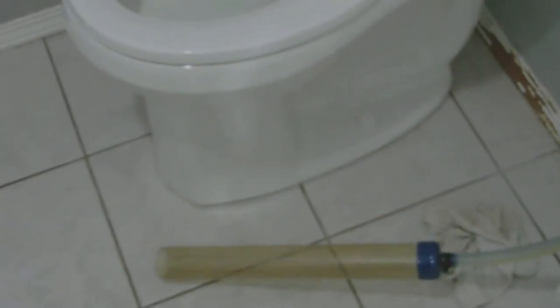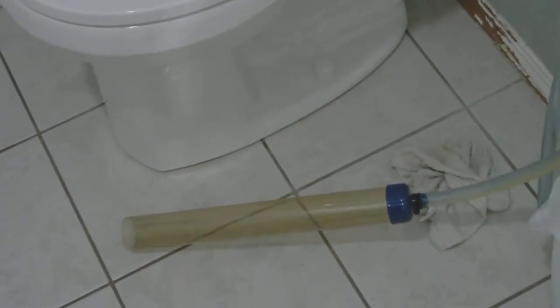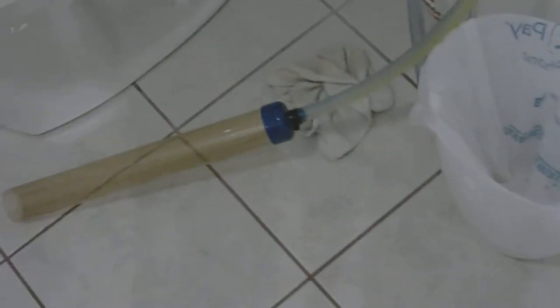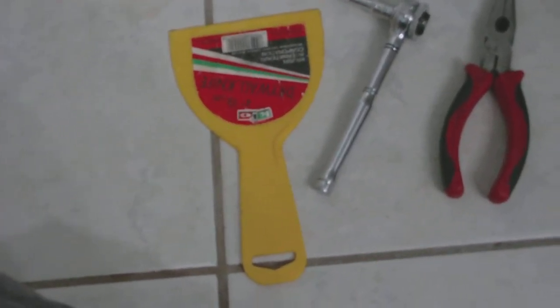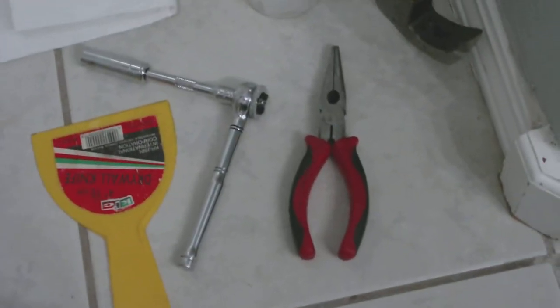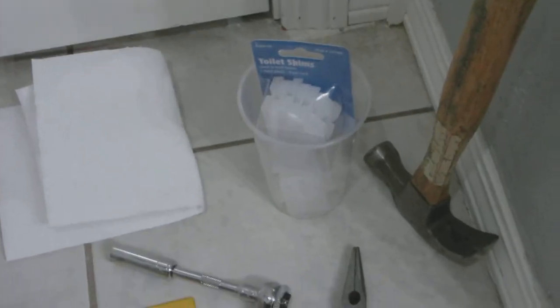Hey guys, today I'm changing the wax ring on this toilet — this is my third time doing it. What I've got here is a siphon from the fish tank and trash can, paper towel, 11 millimeter or 7/16 socket, a little putty knife, needle nose pliers, hammer, and some toilet shims, because this toilet actually needs shims and that's part of the issue. Let's go ahead and get started.